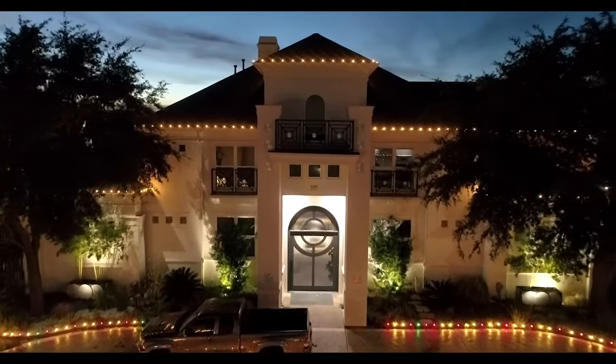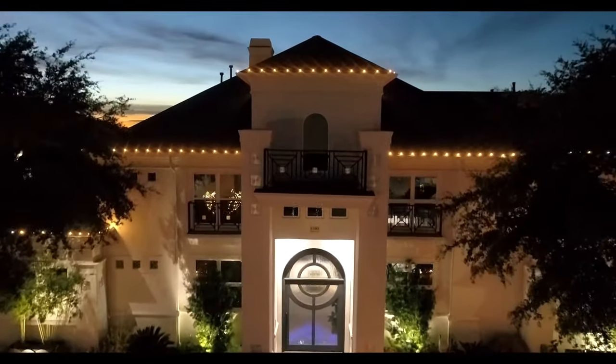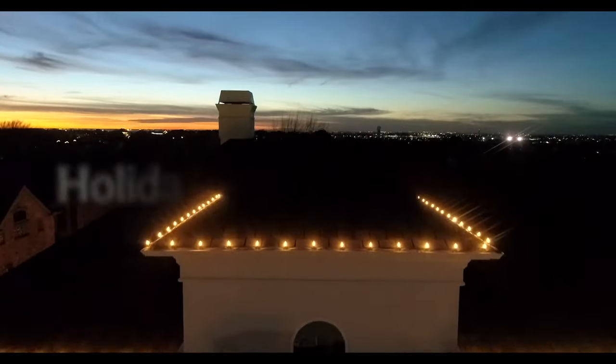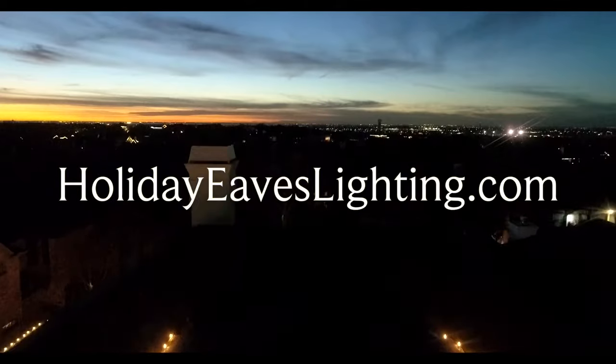If you would like more information on how to become a dealer, product specifications, and pricing, be sure to check out our website at HolidayEvesLighting.com.